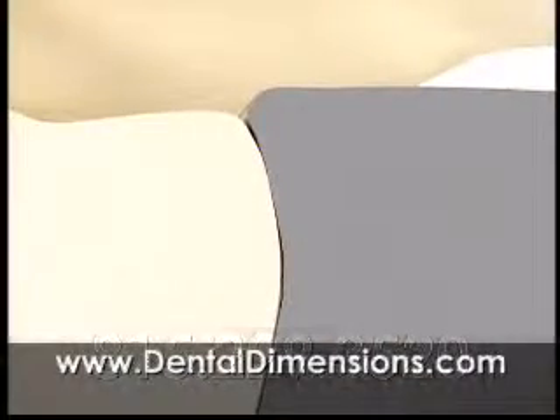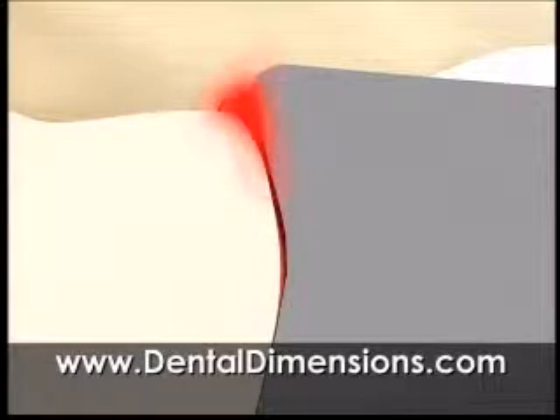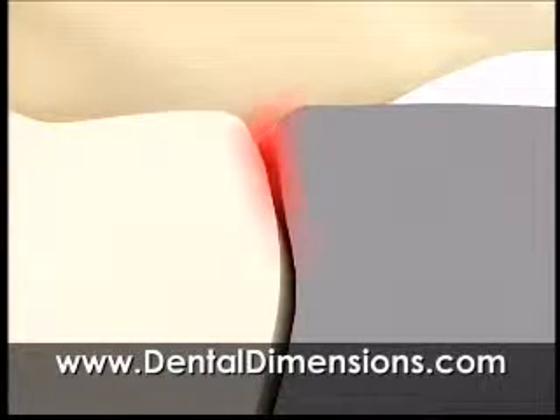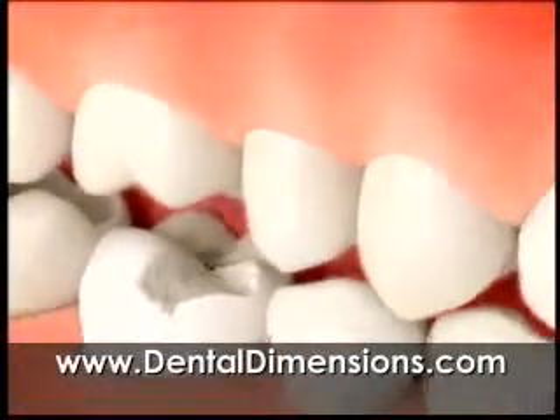This expansion can lift the filling, creating a gap that can allow bacteria to seep in. The metal can also contract, opening a gap that can also allow bacteria in. This expansion and contraction can stress your tooth and could cause it to break.